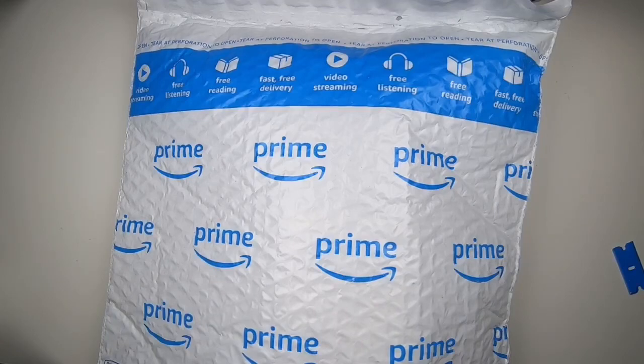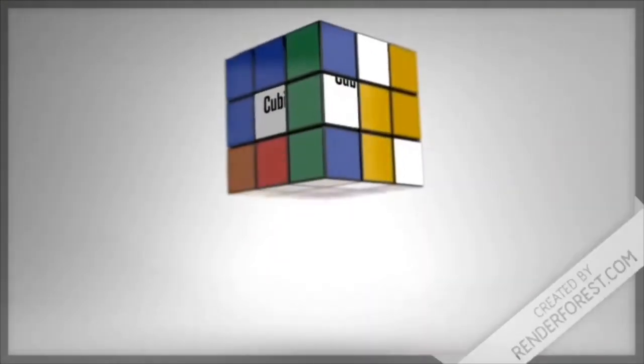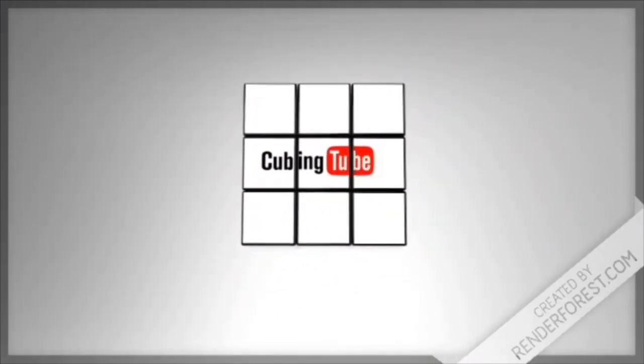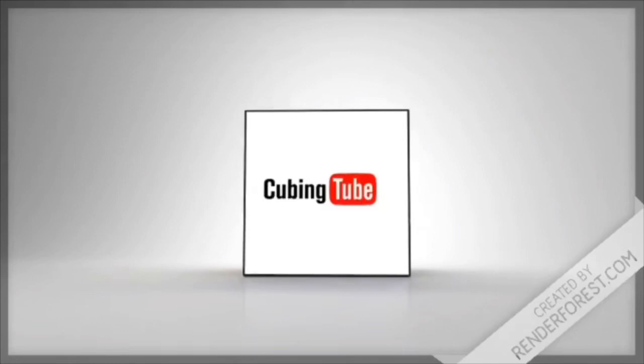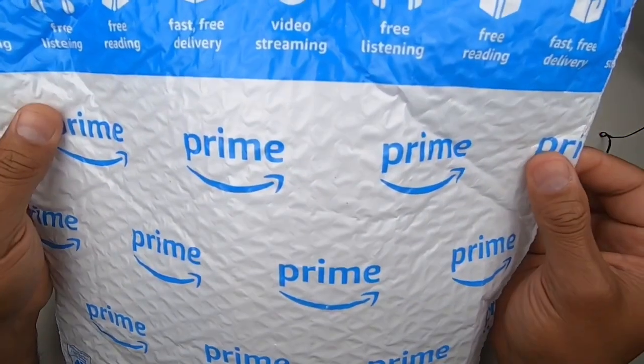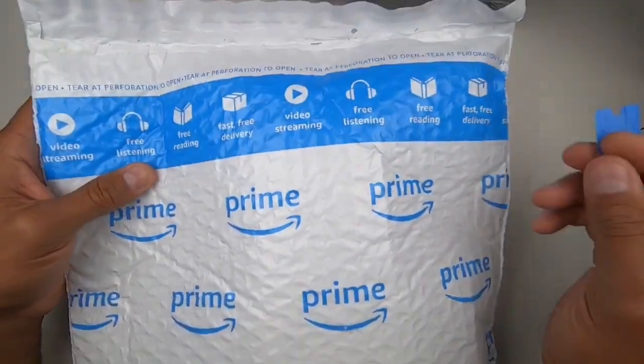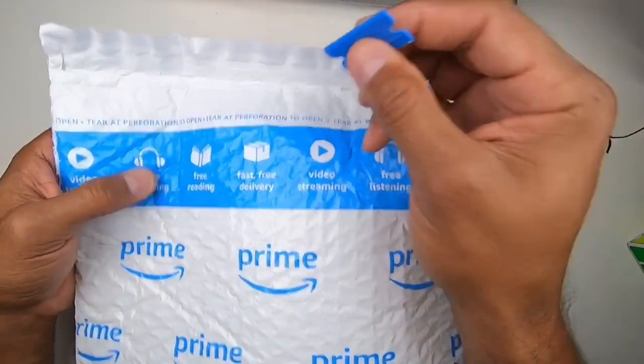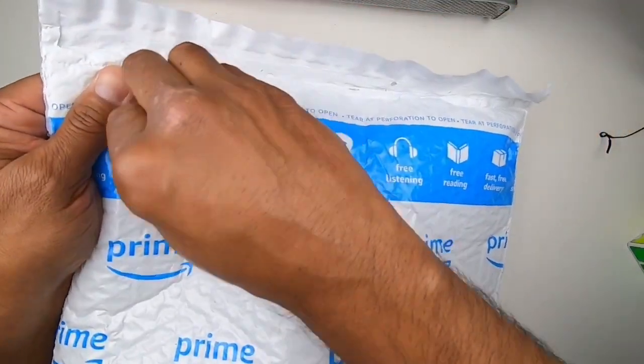What's up YouTube? Welcome to Cubintube, the Father's Day edition. Today we're going to be opening up my Father's Day gift — a package that has been delivered by Prime. For safety reasons we're using our plastic razor. So let's find out what we have.